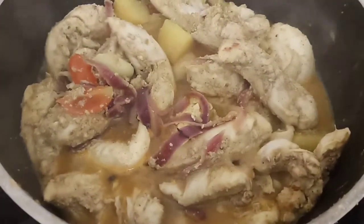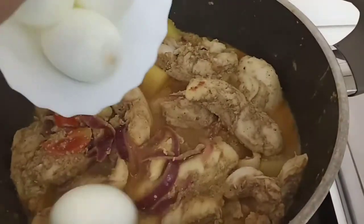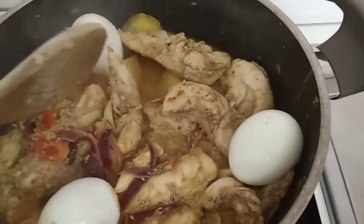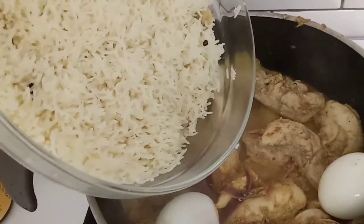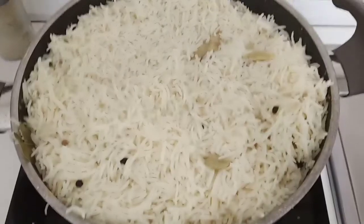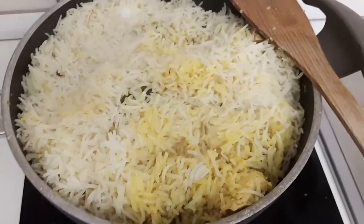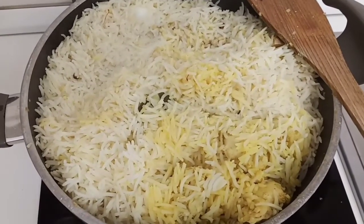Now we're going to add the hard-boiled eggs and also the rice. We'll put the rice on top, then I'll cover it and let it cook through.